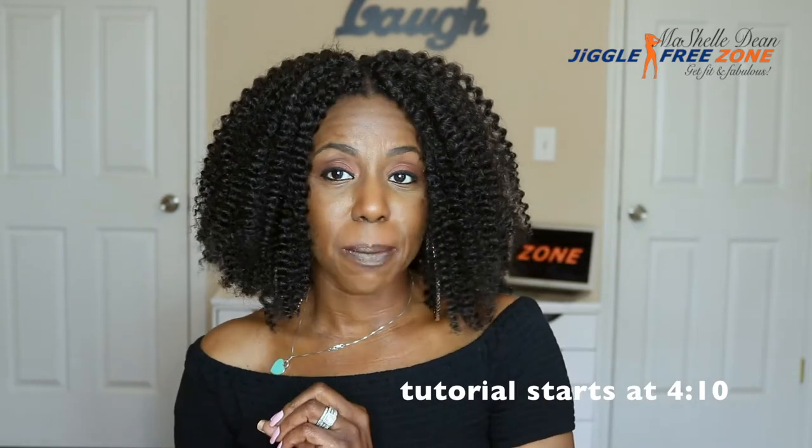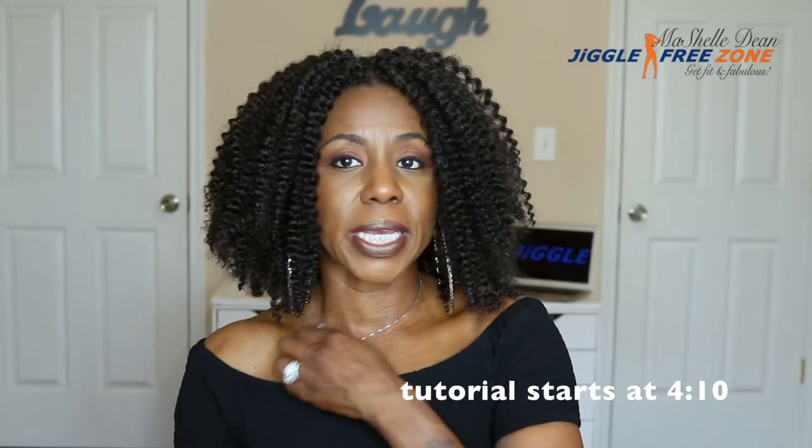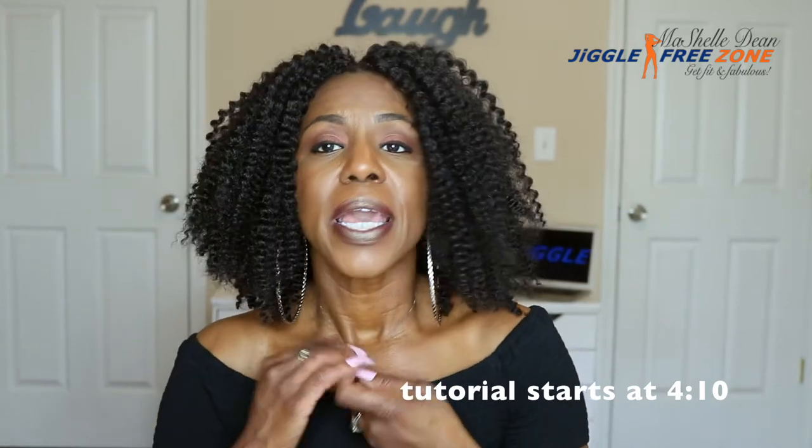A little bit about the hair — I bought the hair at my local beauty supply store for $5.99 a pack. But you can get this hair at any online beauty supply retailer. It has been around for years, and so most beauty supply stores will carry the Bobbi Ball Skinny Twist.